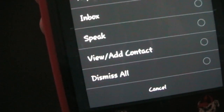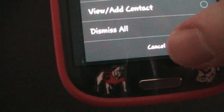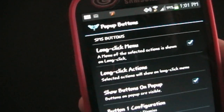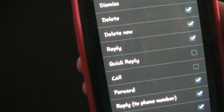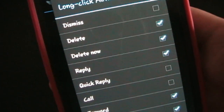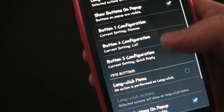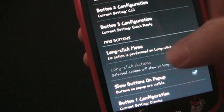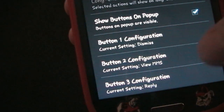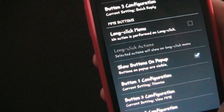View, Add Contact — if you want to view the contact, you can also view it by pressing on the contact picture as you saw. And Dismiss All. Now if you have a long-click menu, so if you have a GlowFi message on your screen and you long-press the menu, all of the actions you have selected will appear. Actions not on one of the buttons can be set to appear on long press. You also have an option for when you receive an MMS — if you get a picture or media text message, you can choose your long-click menu and show buttons on pop-up. What's added for MMS is the View MMS option so you can view your picture or video, whatever is attached.